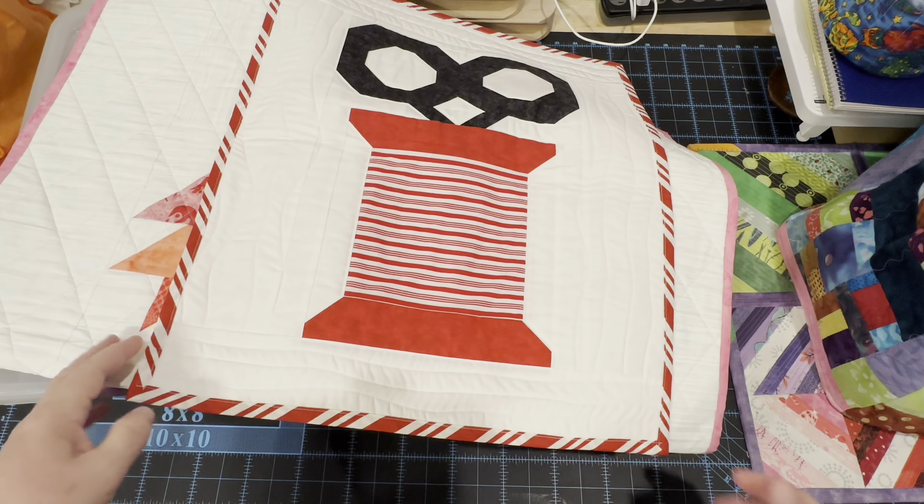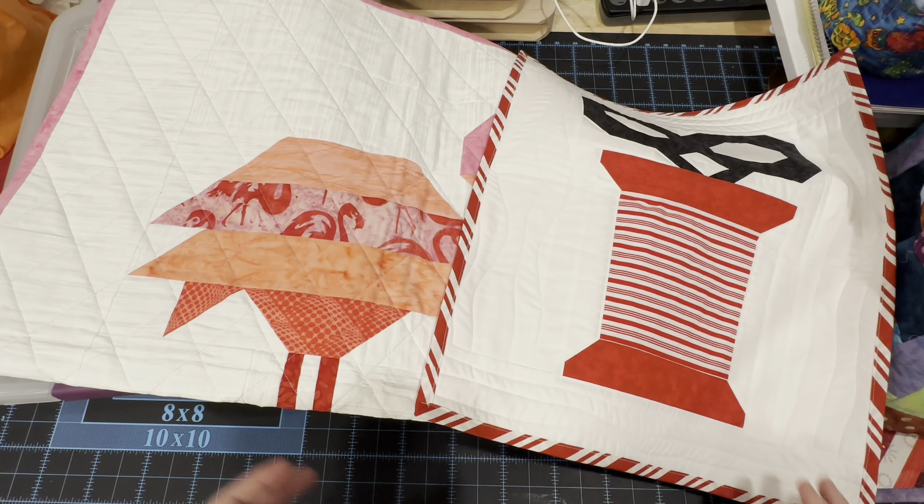Hey everyone, it's Robin, R of Silent Crafts, and welcome to my studio. This is my Whip It Wednesday video where I'm going to show you the crafty goodness that I've been working on this week.